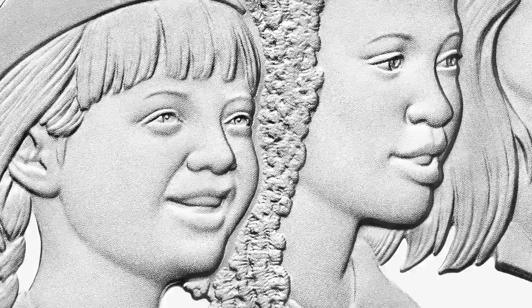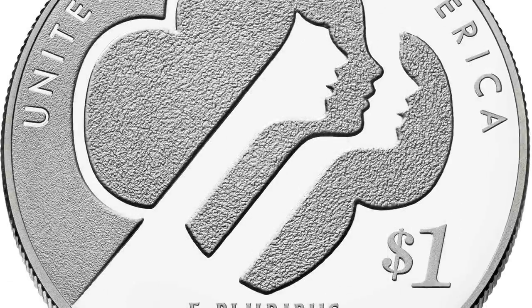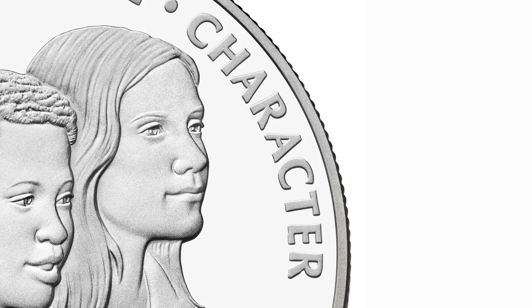The coin features three Girl Scouts of different backgrounds on one side and the iconic Girl Scout Trefoil logo on the other, along with the words courage, confidence, and character from the Girl Scouts mission.